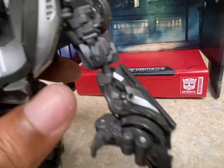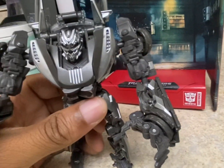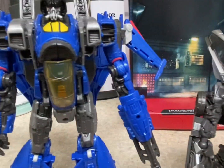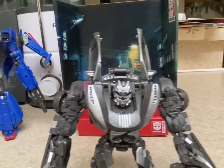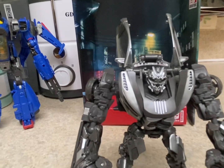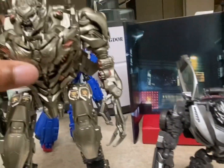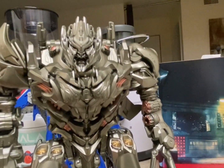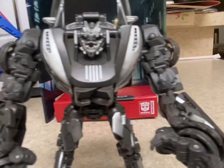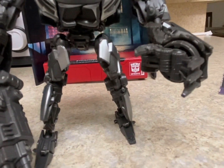Now I'll do some size comparisons. Here he is next to his wave mate Thundercracker, and here he is next to the leader of the Decepticons from the second movie — Megatron. This is the KO version of him; pretty good figure honestly, you should look into getting him if you don't own him. You can see how small Sideways is in comparison.